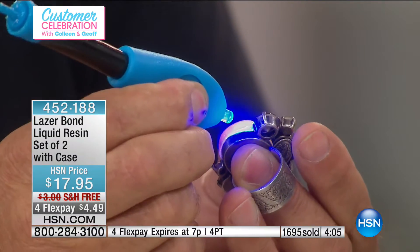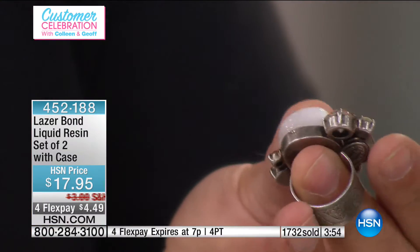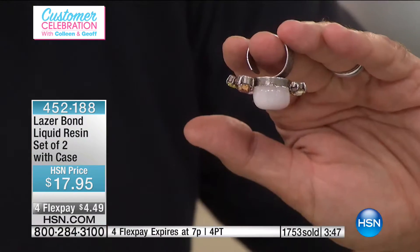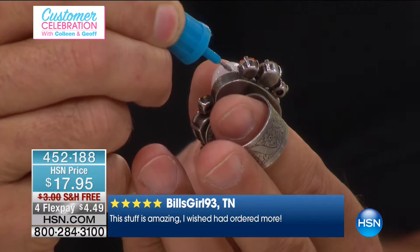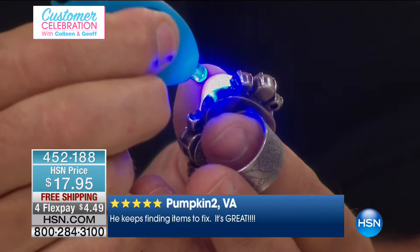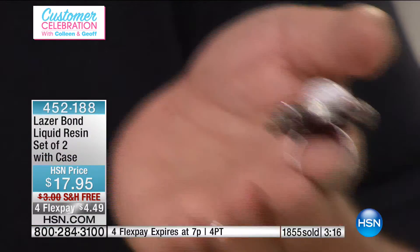I put the Laser Bond on there and go along the line. You're seeing it in real time — it's not like we prepared this one earlier. It's not like you glue it and then have to wait an hour or two. I'm going to take a chance — I only did one side — and look at that, it's already in there! I told you it was good. I only did one side and it's already holding. The nice thing is it dries clear, so you don't even see it.